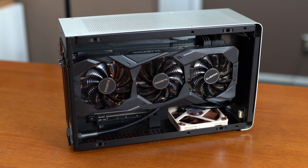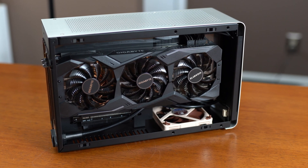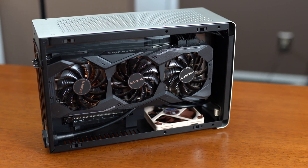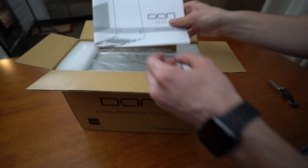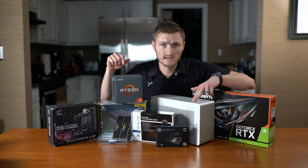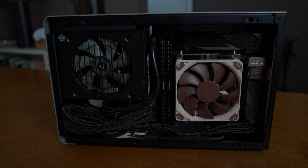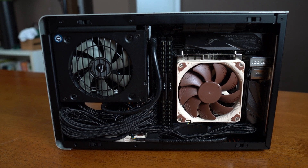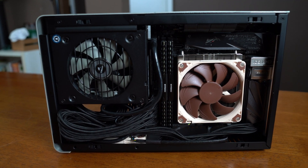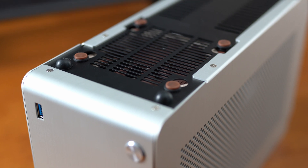Welcome back to the third video for my Dan A4 Version 3 Ryzen RTX build. In this video we're going to be dialing in CPU and GPU settings. If you haven't done so already, check out the unboxing video as well as the build video. Since the build video, we've made one hardware change — we added a Noctua low-profile fan below the power supply as an intake, making it the only case fan.